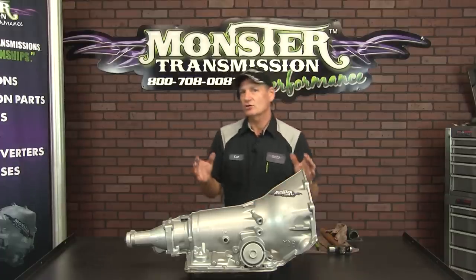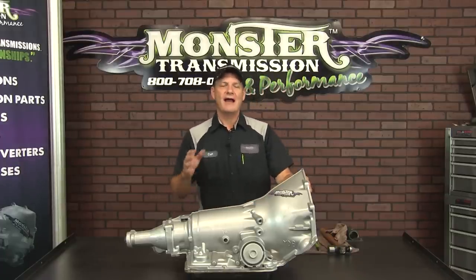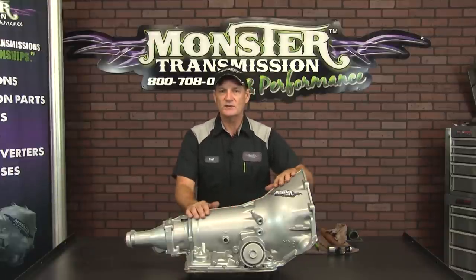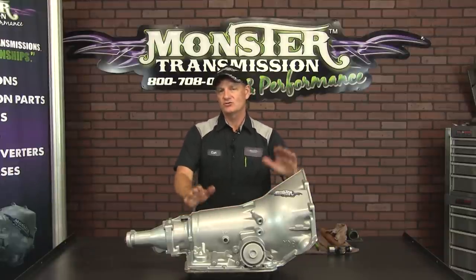Hi, welcome to Monster Transmissions. You're in Kurt's Corner. Today we're going to go over how to replace or check the governor on a 700R4. It's a four-speed automatic, very common unit, uses a lot of conversions.